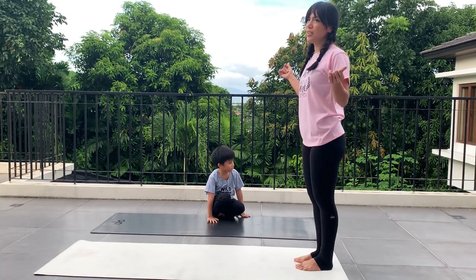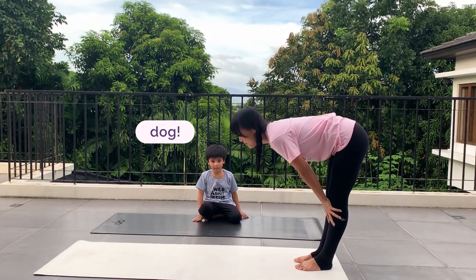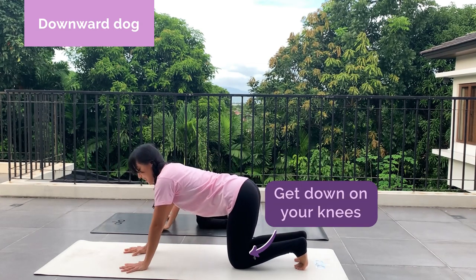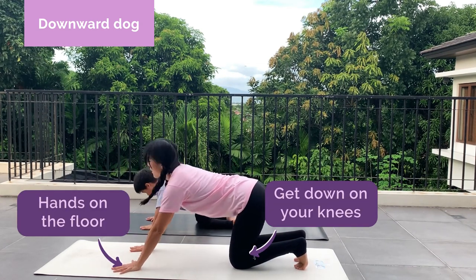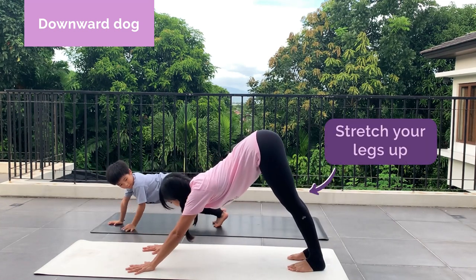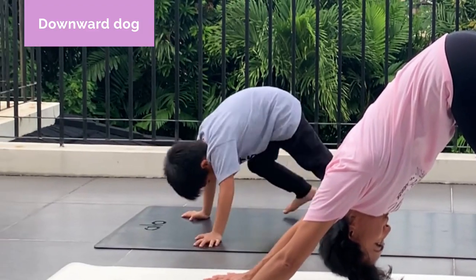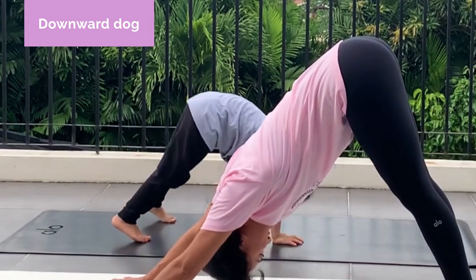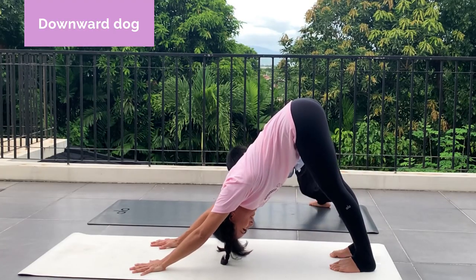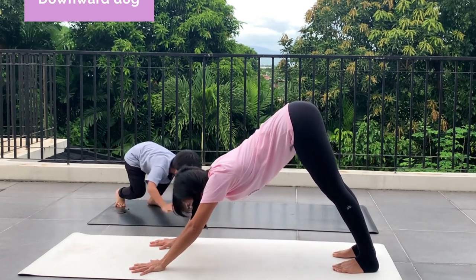What is a pet that you would like to have? Dog. Okay, let's do downward dog. Downward dog is simple. Get on your knees, hands down on the floor, and stretch your legs up. Look in between your toes or your feet. And this is called your downward dog.